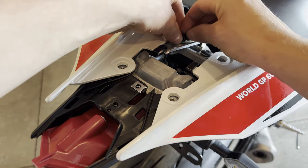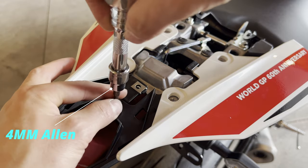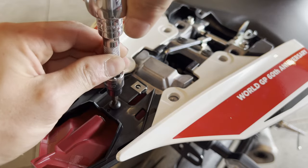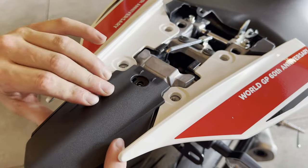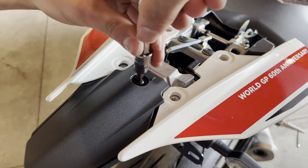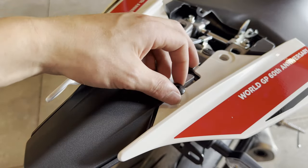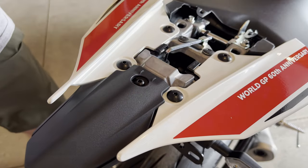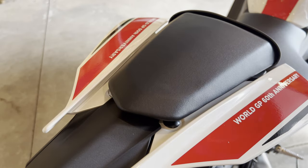Put the metal piece over and reinstall the two push pins — they're different from all the other ones and easy to identify. Reinstall the coarse thread four millimeter allen bolt. Put the plastic piece back on for the back and install the four millimeter coarse thread allen bolt. Tighten all four millimeter allen bolts nice and tight. Now put your rear passenger seat back on and you're good to go.